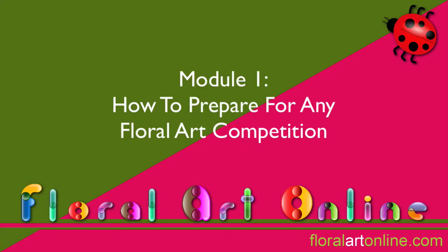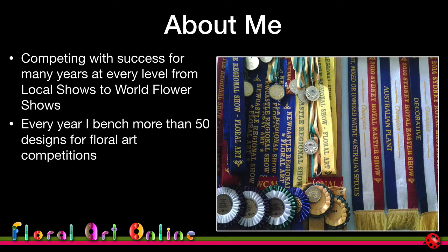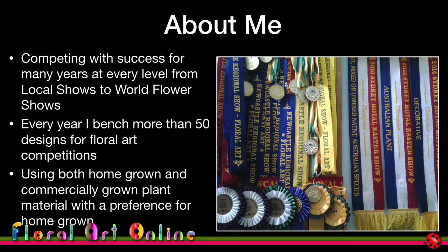Let's get into module one. For the last 10 years or so I've been competing in floral art competitions around the world, and each year I put together around 50 to 60 designs used as competition designs, as well as many others done as preparation, practice, or for demonstrations. I've got a wealth of experience I'm really pleased to share.